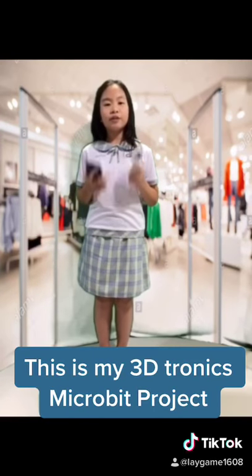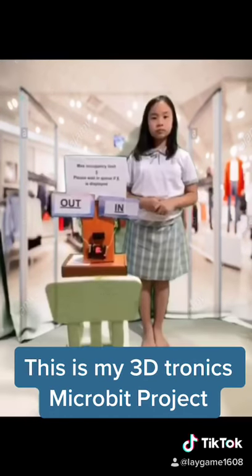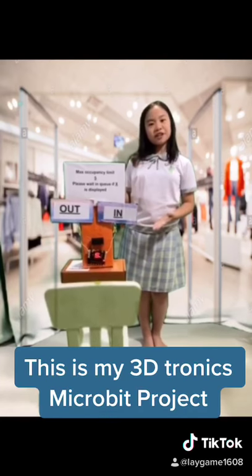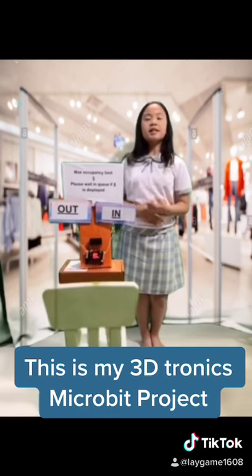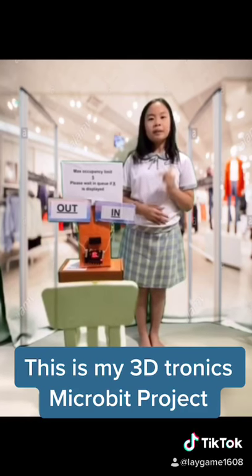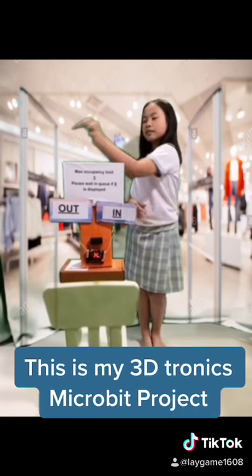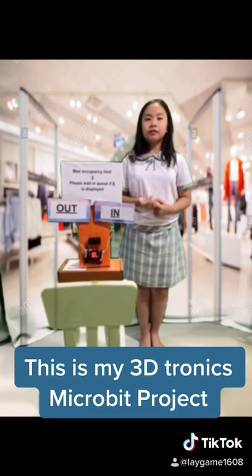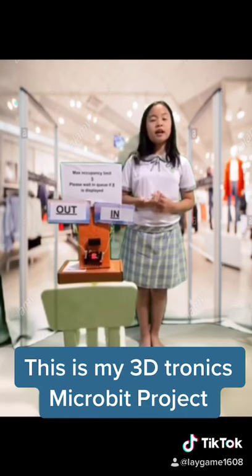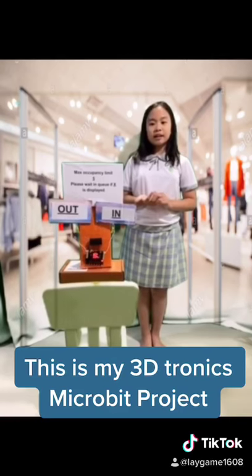And here is what I plan to do. This is my microbit project. As you can see, when people go into the shop, the sensor will detect it and add 1 to the people counter. And when people go out of the shop, the sensor will also detect it and minus 1 from the people counter. And when the maximum occupancy limit has been reached, an X will be displayed as shown.